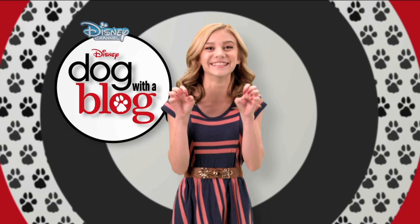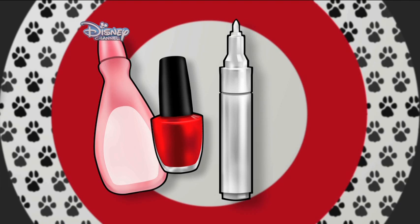To do this, you'll need nail polish remover, red nail polish, a white nail pen, a black nail pen, and clear polish.